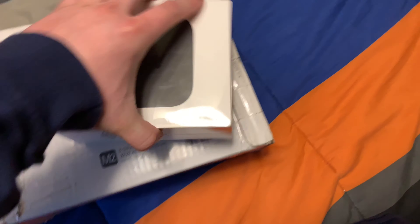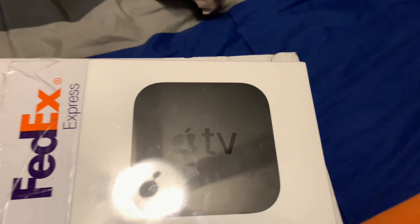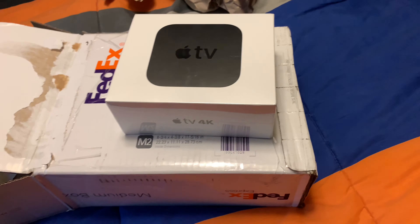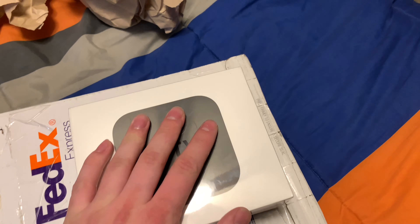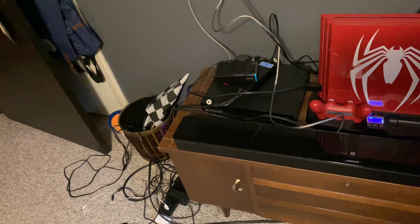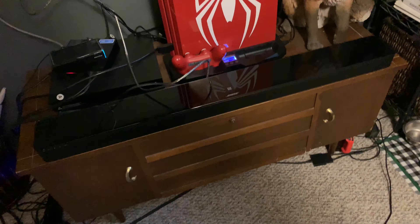The reason why I got this mostly was so I could screen share from my phone so I could watch movies, TV shows, anime, and other stuff. I'll check the quality, but I already have an Xbox One X and a PS4 Pro. I don't really use the Xbox One X that much because most of my friends are on PlayStation anyway.